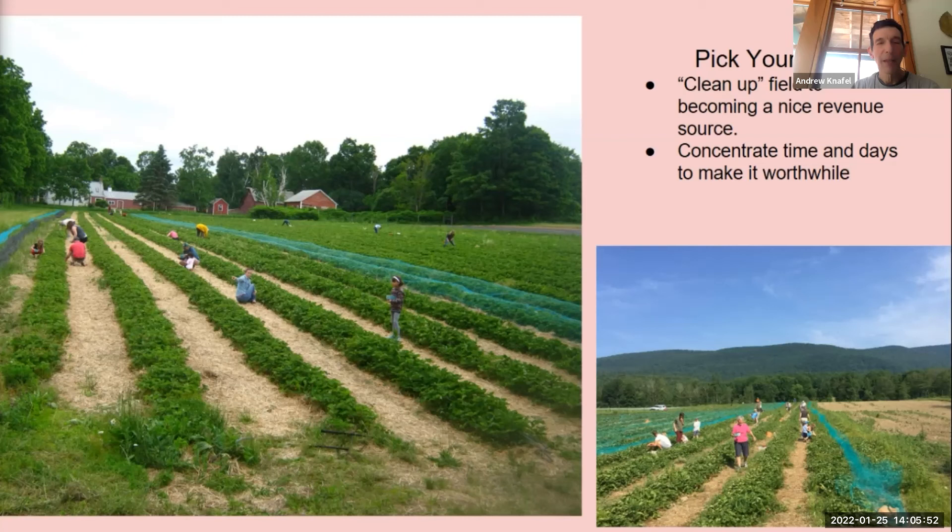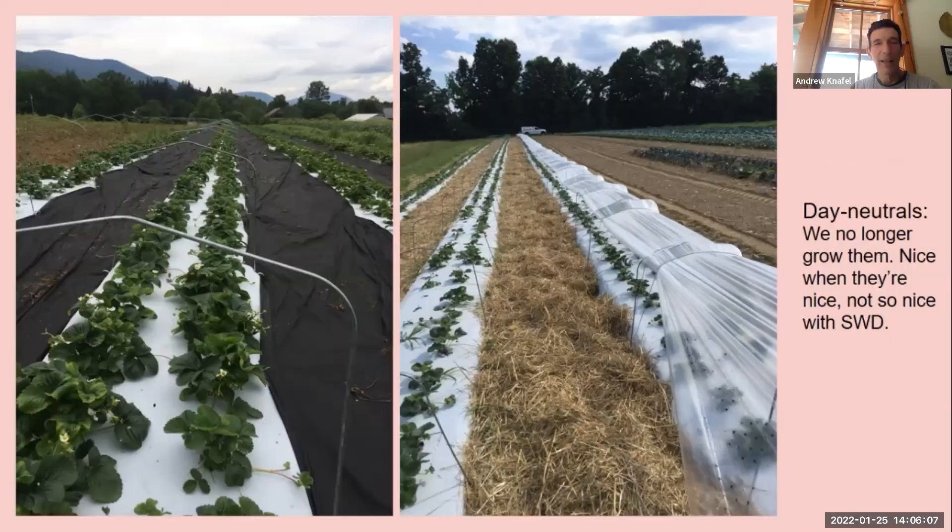Bird netting — that's crucial for us most years. We get cedar waxwings, and I'm an avid birdwatcher and love seeing cedar waxwings, just not when they're in our strawberries. We also did day neutrals — the first year they were amazing. We did a whole hoop system with black ground cloth and loved them.